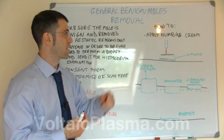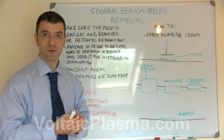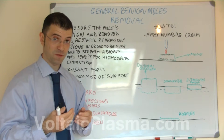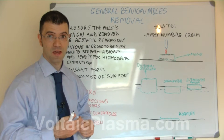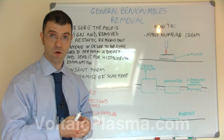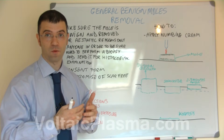Remember to apply numbing cream on the mole to make the procedure more comfortable for your client, and once the mole is numb you can start the procedure. If you are an experienced user you can use the top power level if the mole is thick, to make the procedure quicker. If you are a non-experienced user, it is advisable to use the minimum power level in any case to acquire experience.